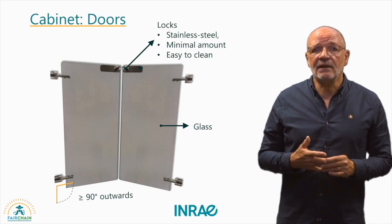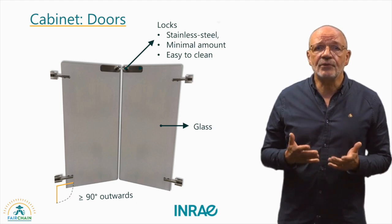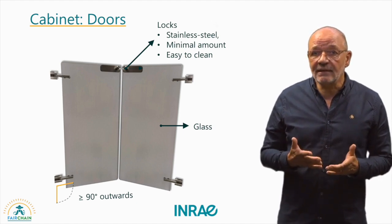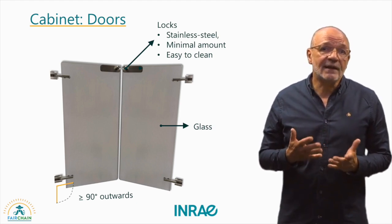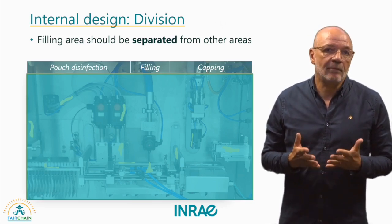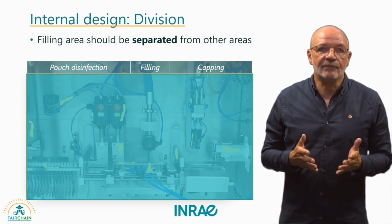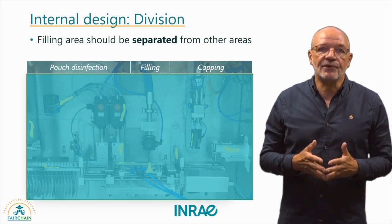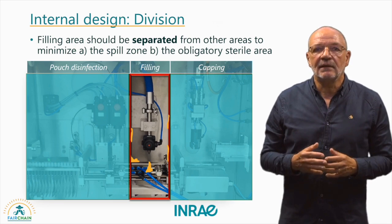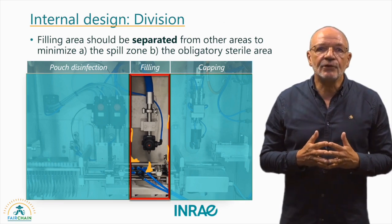An optimal hygienic design for the doors should be considered as well. They are made of glass and can be opened over 90 degrees outwards so that the machine is safe and easy to operate. They should have a minimal number of locks, made from stainless steel. Any gaps around the doors should be avoided, for example with rubber seals. The filling area, being the most crucial zone, is protected from airborne contamination by the laminar sterile airflow. However, there are no actual barriers separating it from other areas with sterile components like pouches and caps. Implementing a high-care zone can reduce the obligatory sterile area, thereby limiting the risk of contamination during filling and limiting the area where product spills can occur to the filling area only.